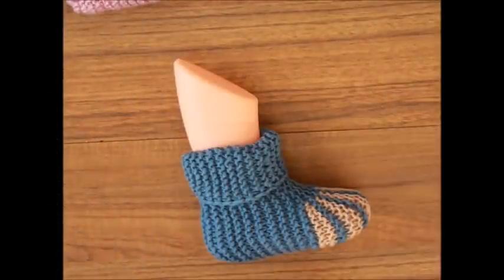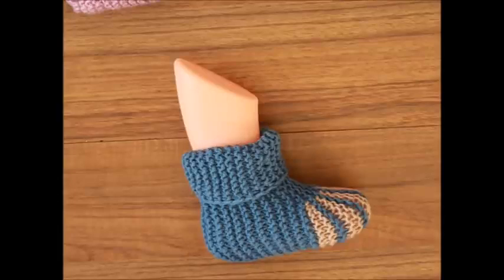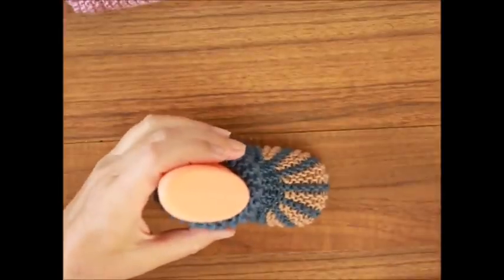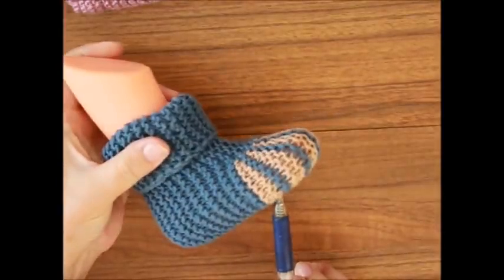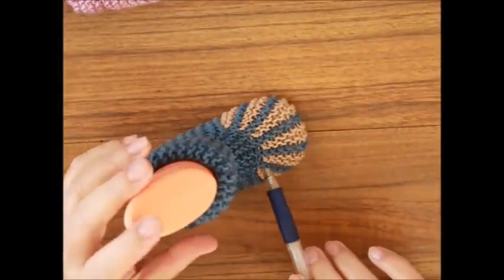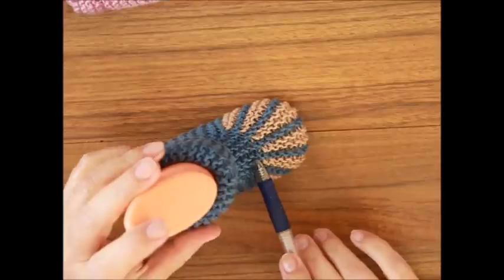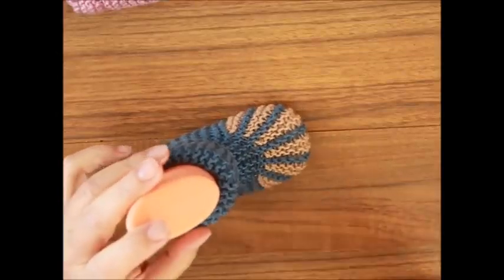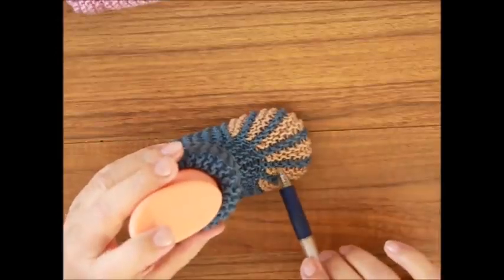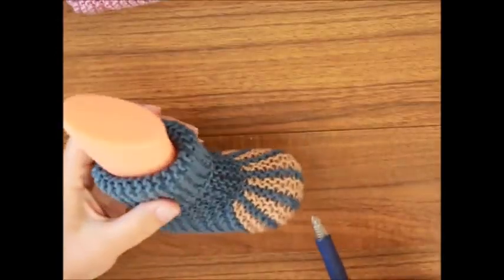Hallo und herzlich willkommen. Wie versprochen, heute zeige ich euch ein Video mit diesen Babyschuhen. Schuhe, die man wirklich ganz einfach strickt, mit verkürzten Reihen hier. Das sind alles verkürzte Reihen. Ich gebe euch zwei Größen heute: von Monat 0 bis 3 und von 6 bis 9 Monat für Babys.